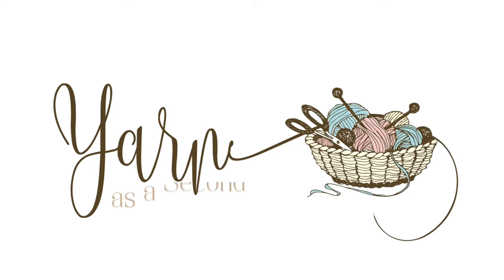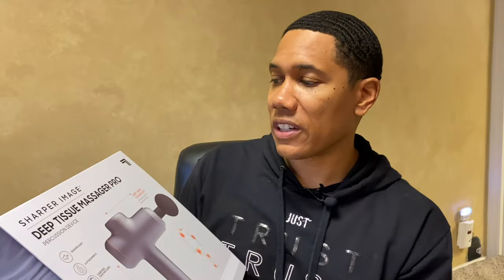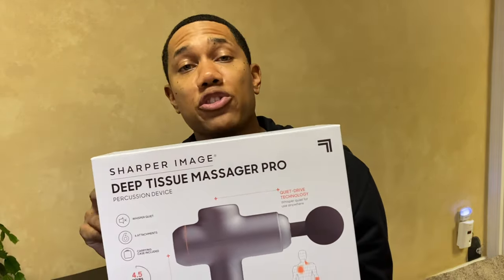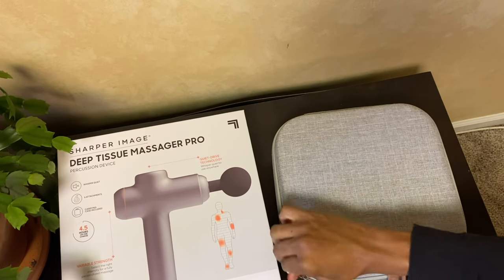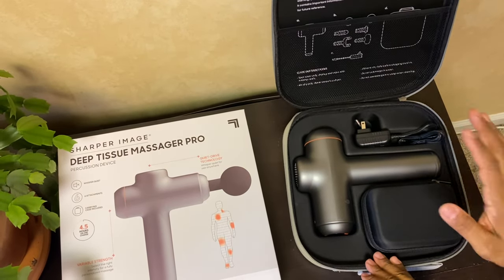Today I have a product I am super excited to share with you guys that I believe will help with that. What I have here is a product by Sharper Image — it is the Deep Tissue Massager Pro — and we are going to go over that today.